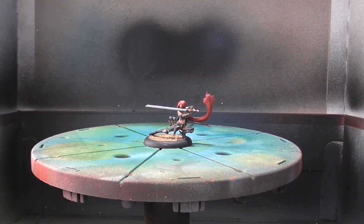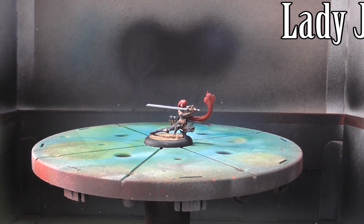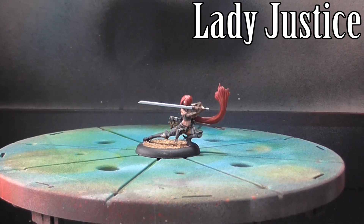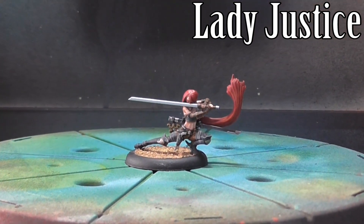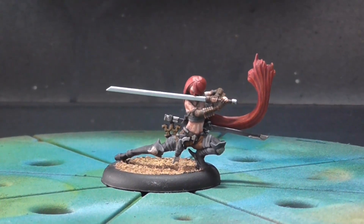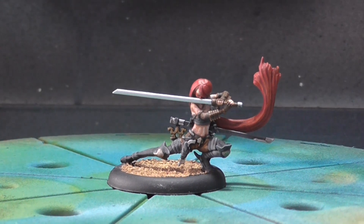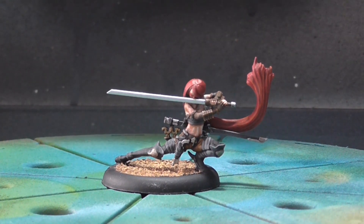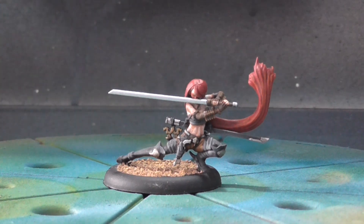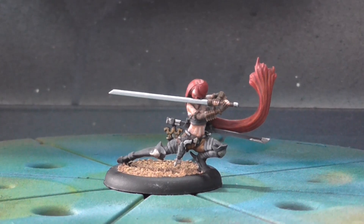First up is Lady Justice. This is the master for the Guild's Justice starter box set. She is a plastic re-sculpt from her version in the first edition — I think this one's a lot more dynamic. I tried to stick pretty close to the box art, so there wasn't a whole lot of thinking to do in the color scheme. I did however decide to go with a desert scheme just to see what I could do with lighter base tones, since I usually do pretty dark or very close to just brown and grass kind of stuff.